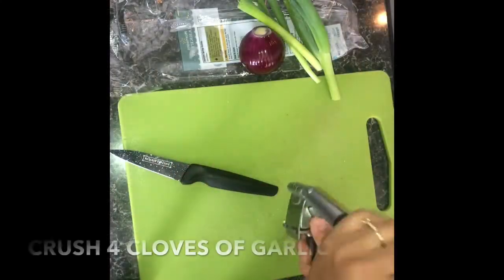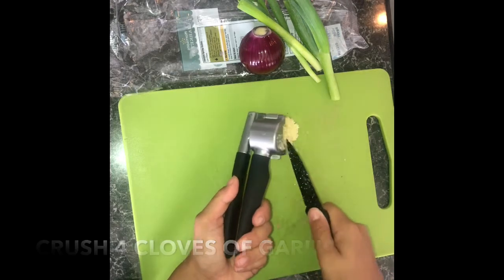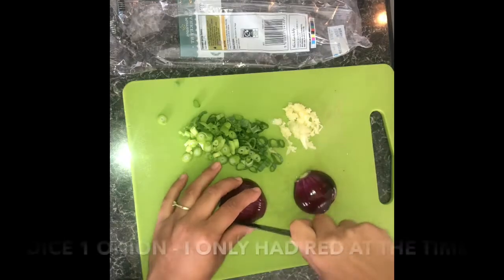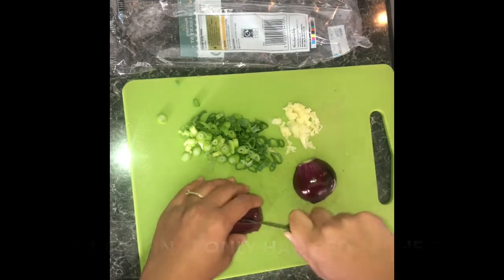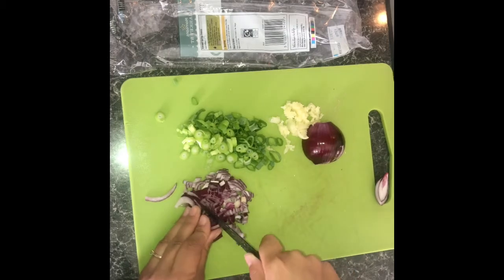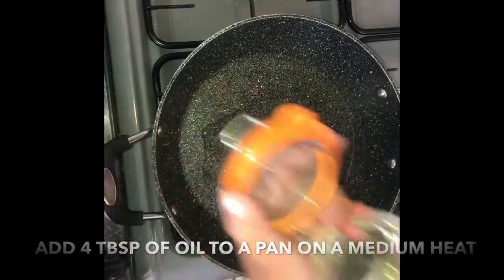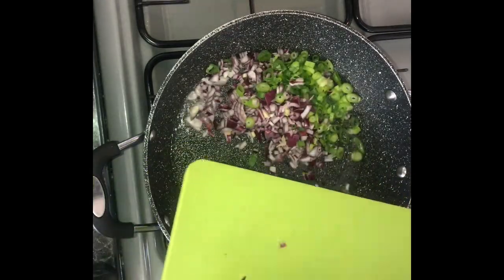For your filling, crush four cloves of fresh garlic. Also chop four small spring onions and dice one whole onion — I only had red at the time, usually I'd use white onion. Now add four tablespoons of oil to a pan on a medium heat and allow it to get hot before adding in your onion and spring onion.